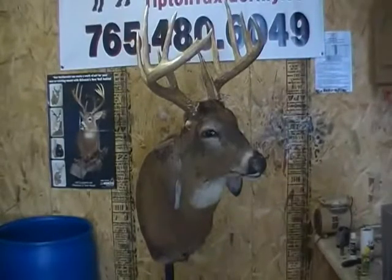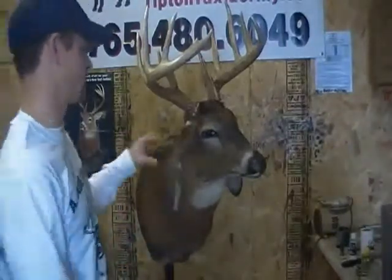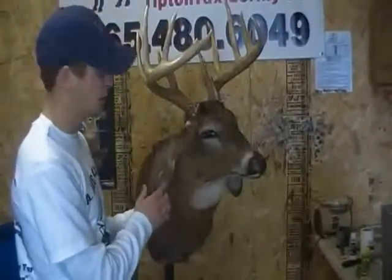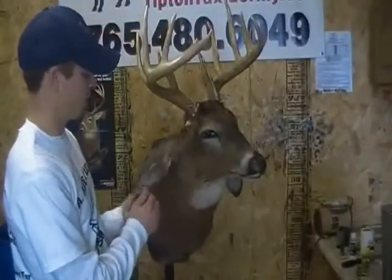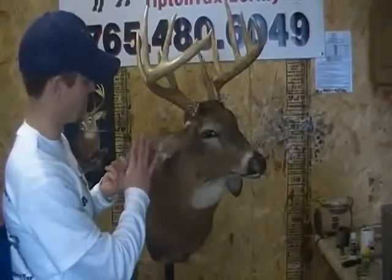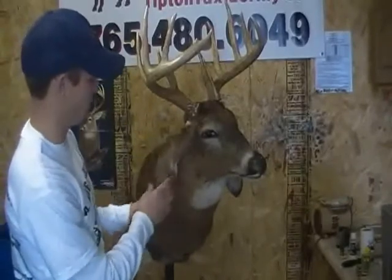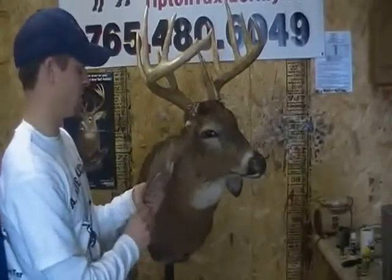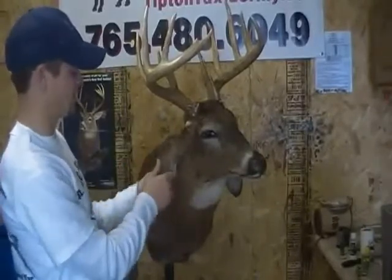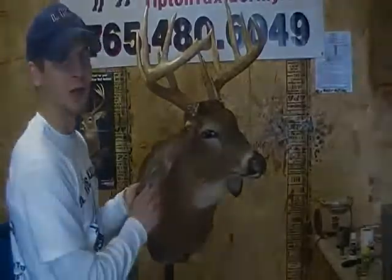What we're going to do now is start Bondoing the ears. This becomes a personal preference. A lot of people like to use ear liner, but with ear liners there's a lot of cutting involved and you have to get them all the way out to the edge so you don't get any shrinkage. You can mix paste with Bondo in the ear liner and spread it out, but I just like the Bondo — it's what I've always done.